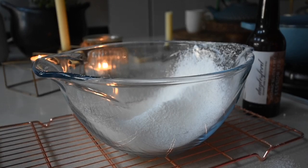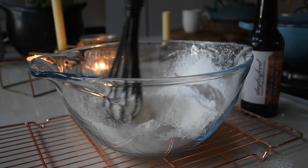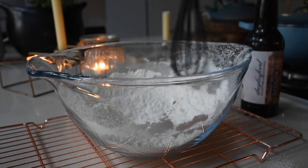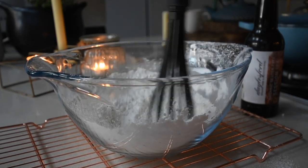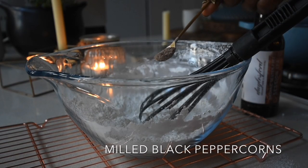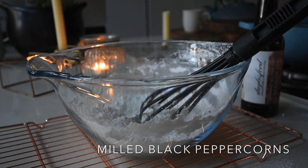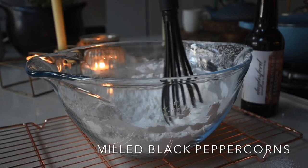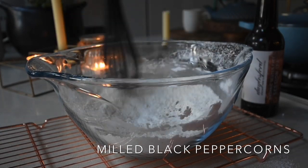I'll leave the list of ingredients and measurements on my blog at dudubaifafa.blogspot.com, so do check it out. Now I'm going to mix everything together till it's well combined. The next thing I'm going to add is my freshly milled black peppercorns — you do need that, most definitely to taste. Now that I've mixed everything together, I'm going to be adding my wet ingredient.